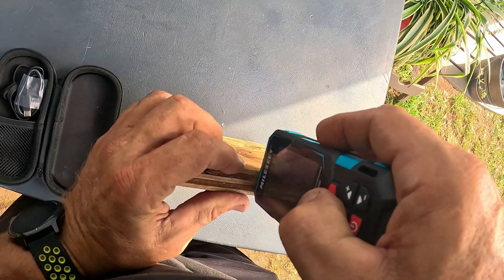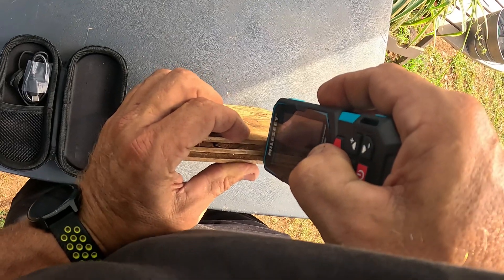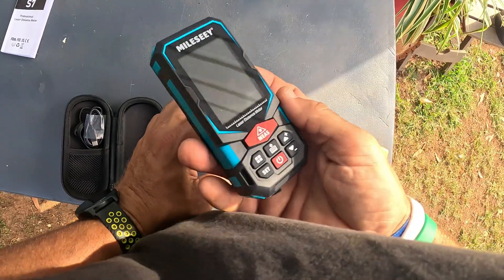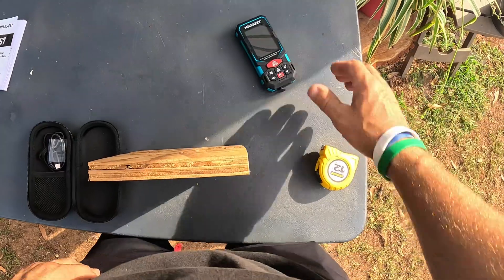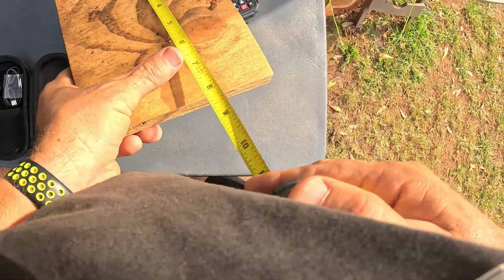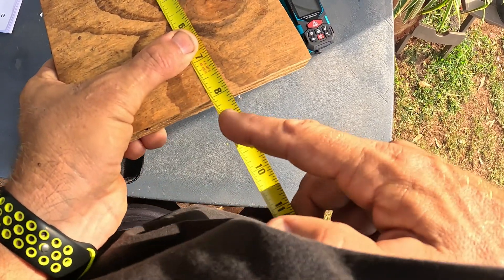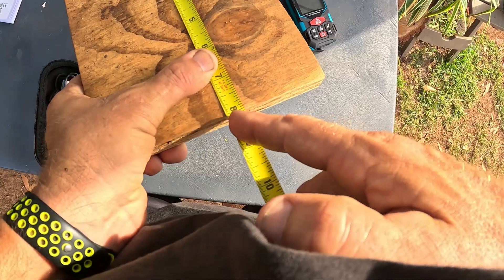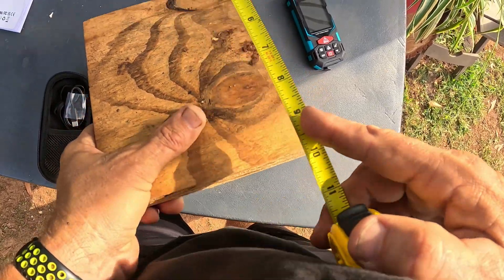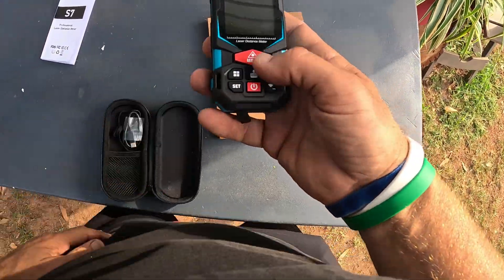From the end of this board to the table, I got eight and one thirty-second inches. Wow, that's actually way more accurate than I thought — you can see the thirty-second right there on the display. It measured to the thirty-second of an inch — that's absolutely awesome.